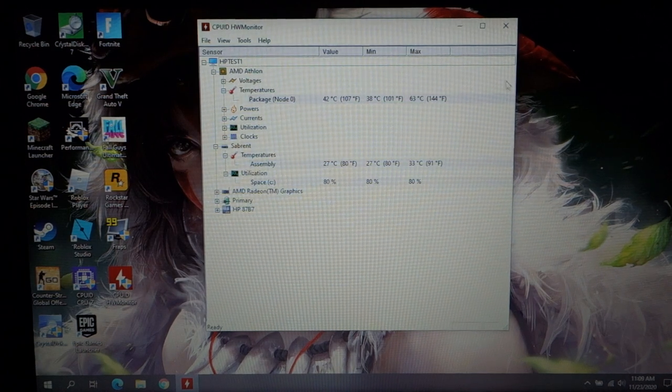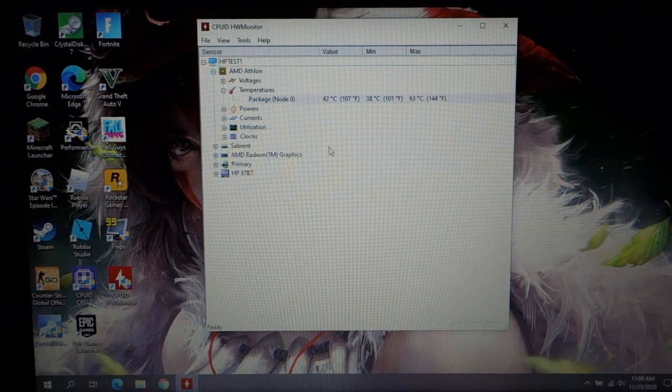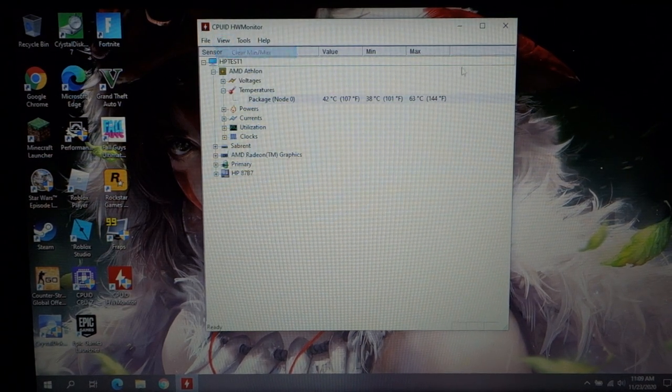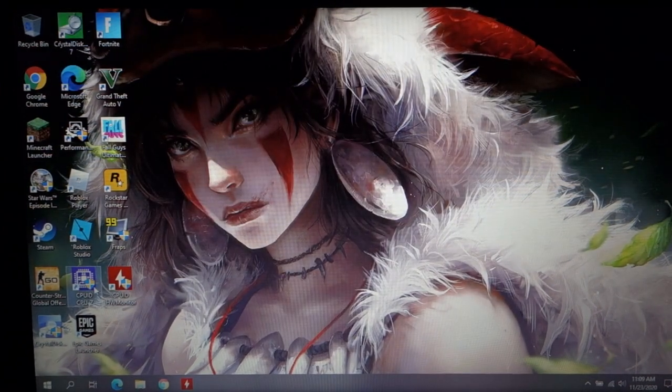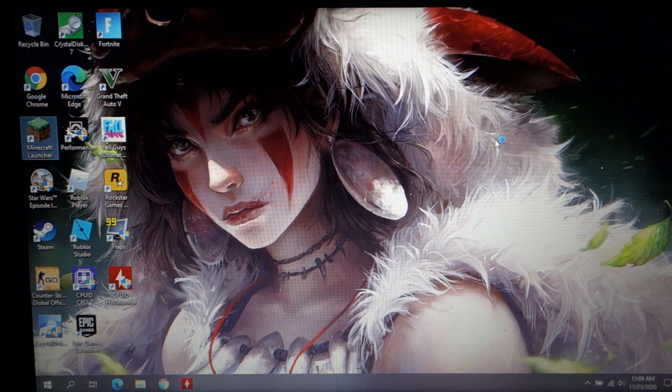I've used 80% of the drive. So what we're going to do now is play some games on this system. I have Hardware Monitor open and I'll go ahead and clear the min/max. I also have FRAPS running in the background so we can see what our FPS is.